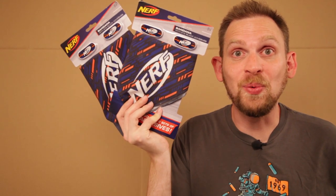On this episode of Scott vs. Box, I open up Nerf Bandana with iBlac adhesives sent to me by Nerf!